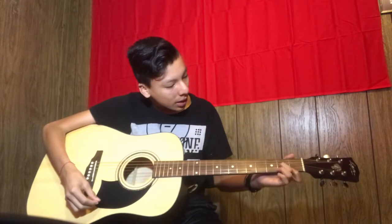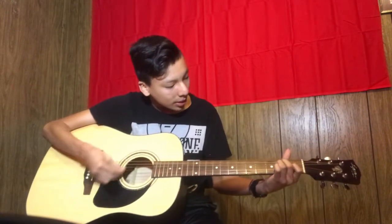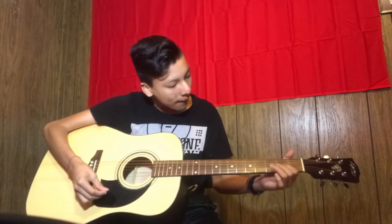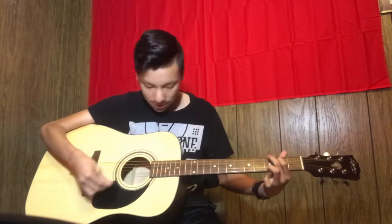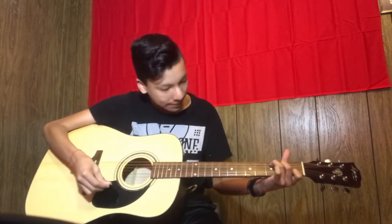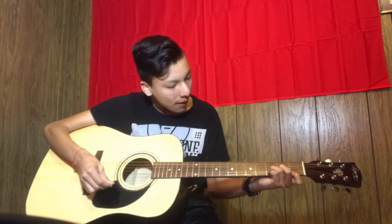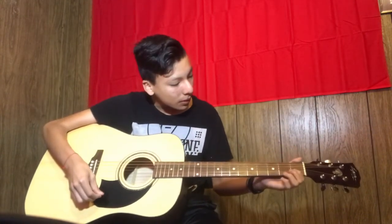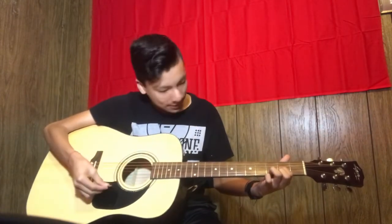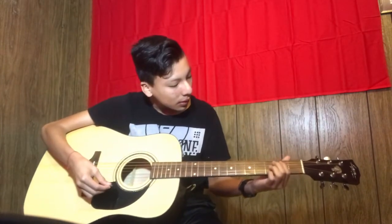G, and then D minor. D minor. D. C. A, G, A. A minor. G. D. D, D, D minor. D. And then G.